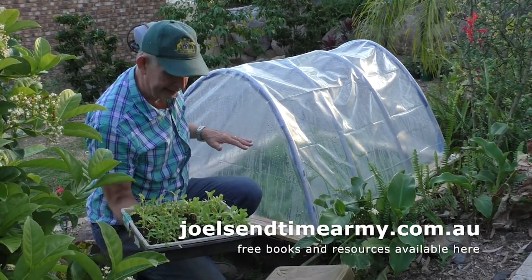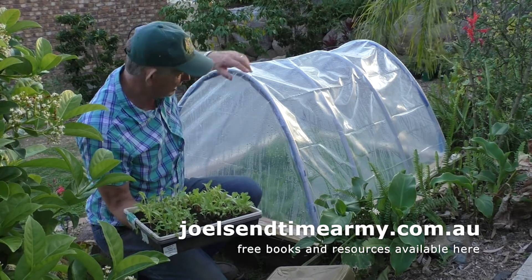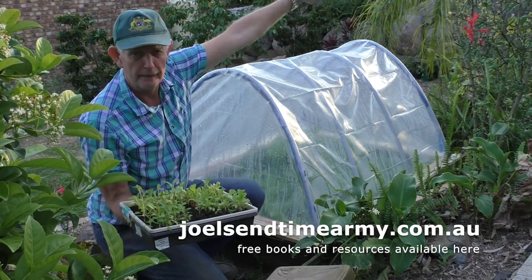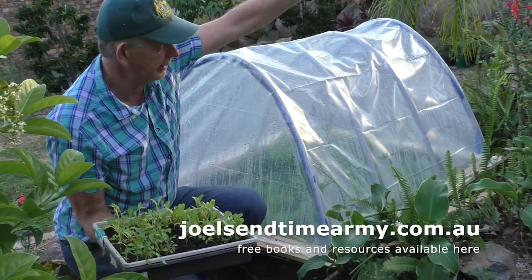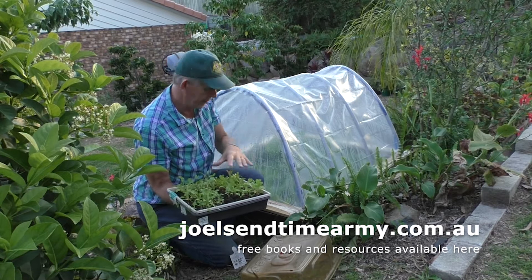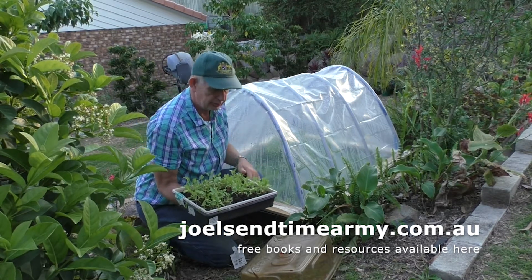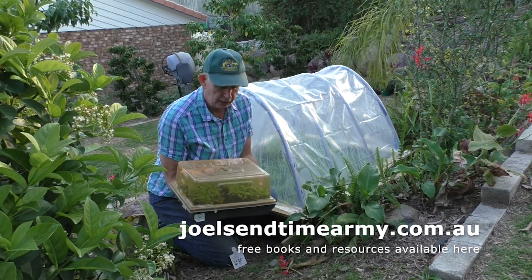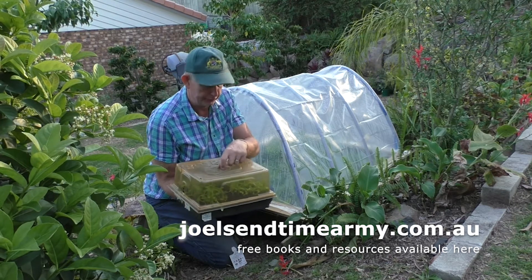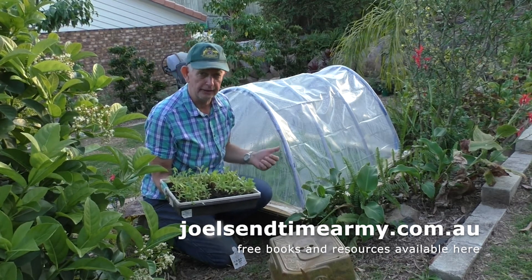This is our second lot ready to go in. We're going to take some of these plants now into our outside gardens so they grow quickly there and finish off outside, freeing up space to put the next seedlings in here. In this way, in the coldest season, you will have food.